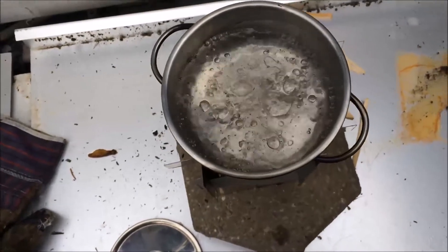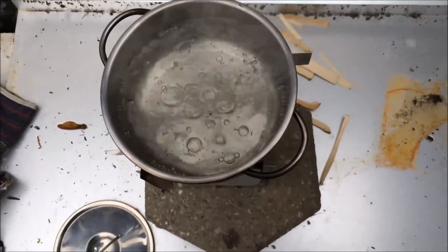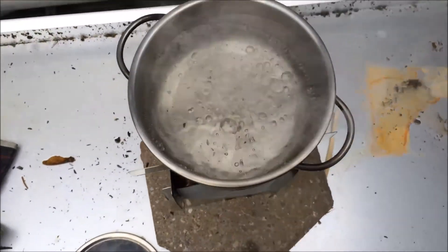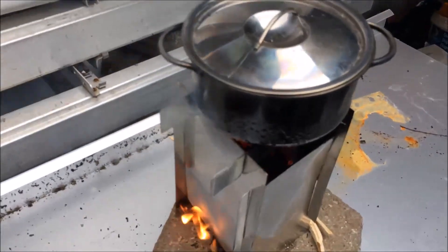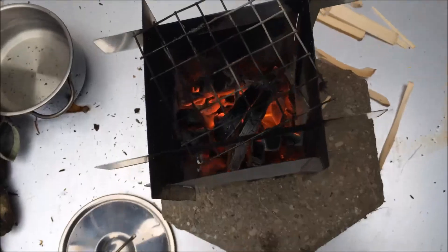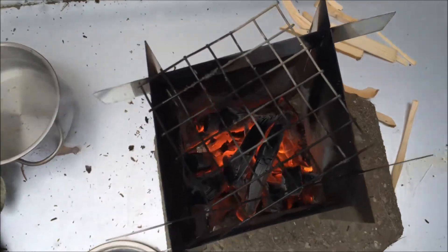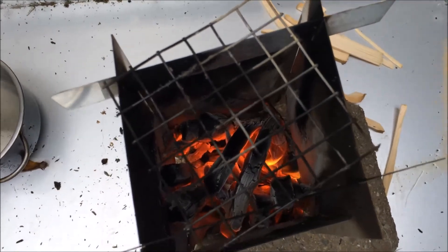So, second boil. I'm pleased with that — that works really well, that will be in the kit. I wonder how well it would work with charcoal briquettes or proper charcoal for barbecues — I'd like to do a test on that as well. I'd say I've still got enough coals there to grill something — get a little bit of a pat down and do a steak or something on that.